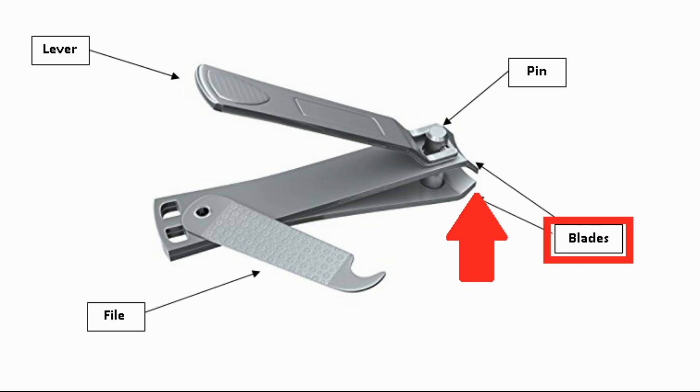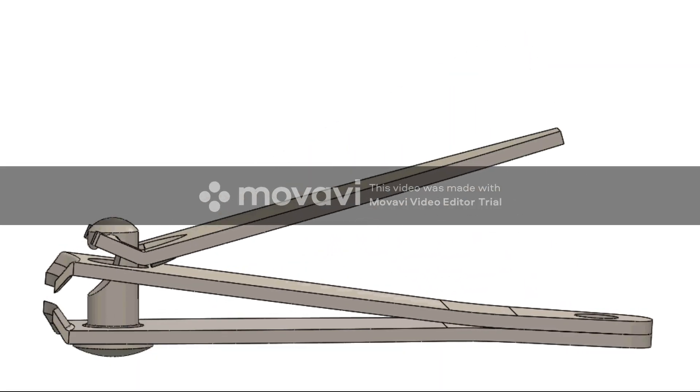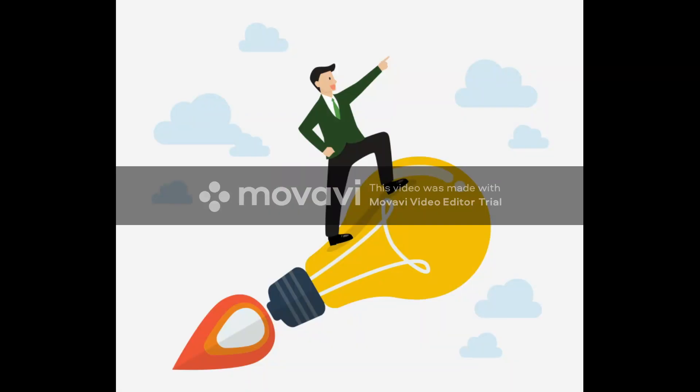The blades consist of two pieces of metals approximately two inches long. The nail is placed in between the blades, then the lever is pressed to cut it. These facts of nail clippers will make you use it wisely.